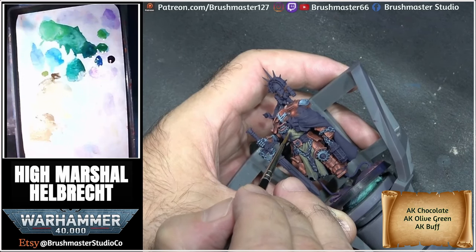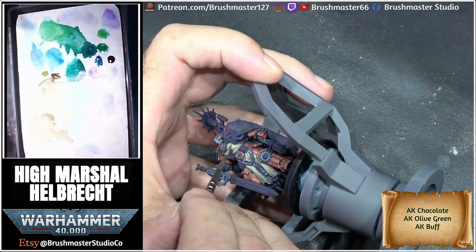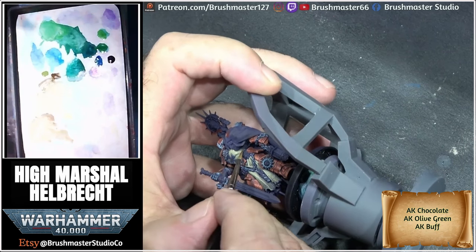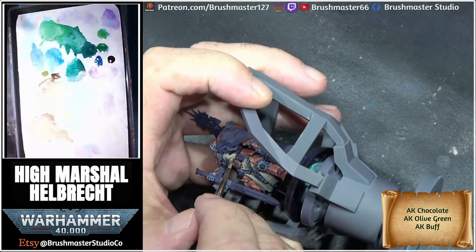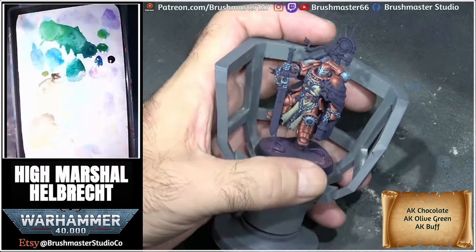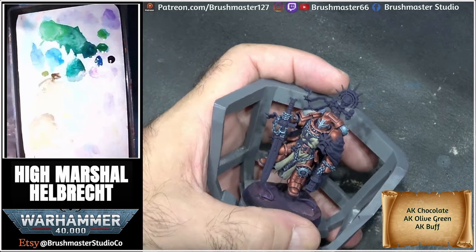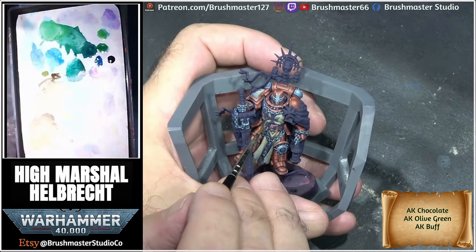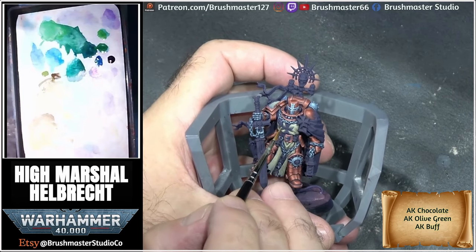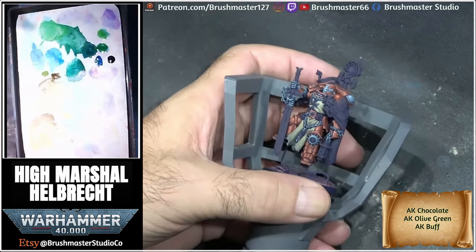As I did with the shoulder pad, you can see here I'm just glazing the layers in between, smoothing out the roughness and any gradient edges. For the final steps I'm working up to almost pure buff, just hitting the very top areas of the highlighted parts. Then at the final part, a very thin smooth glaze just brings all these gradients and highlights together.